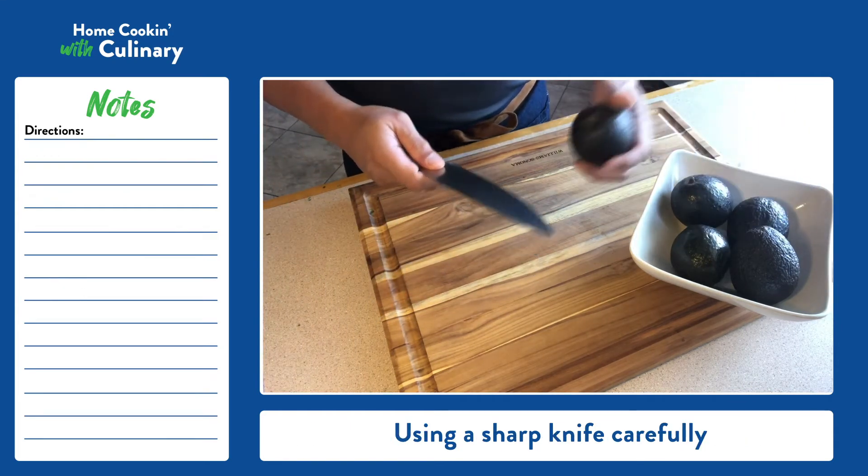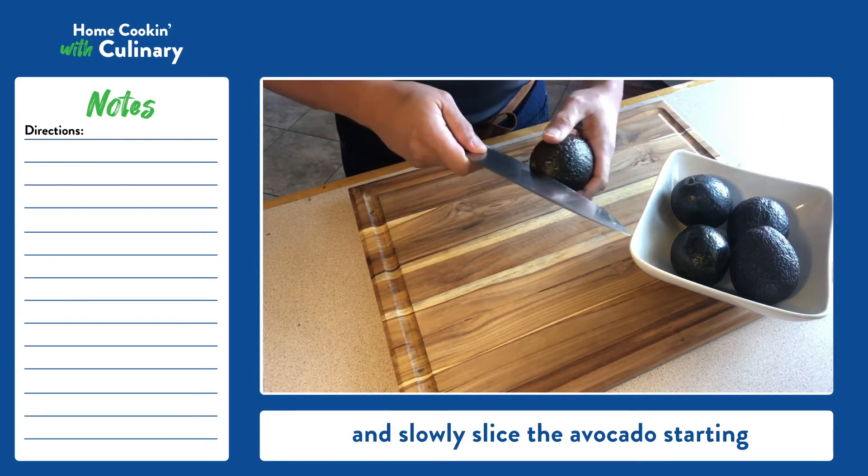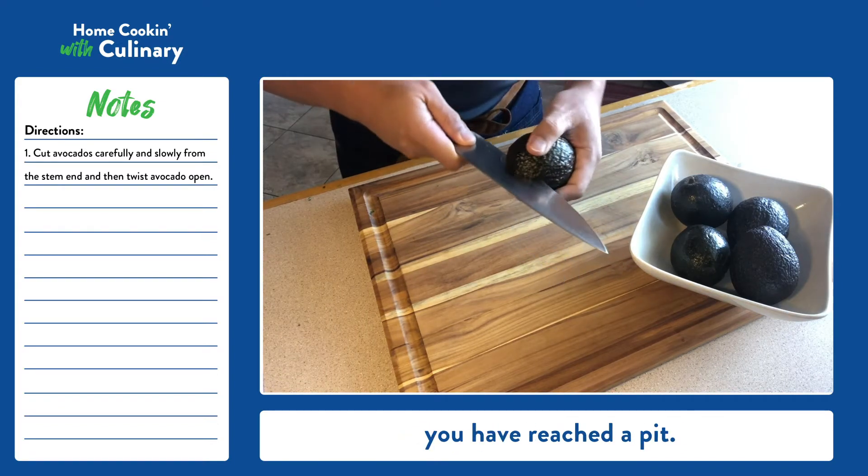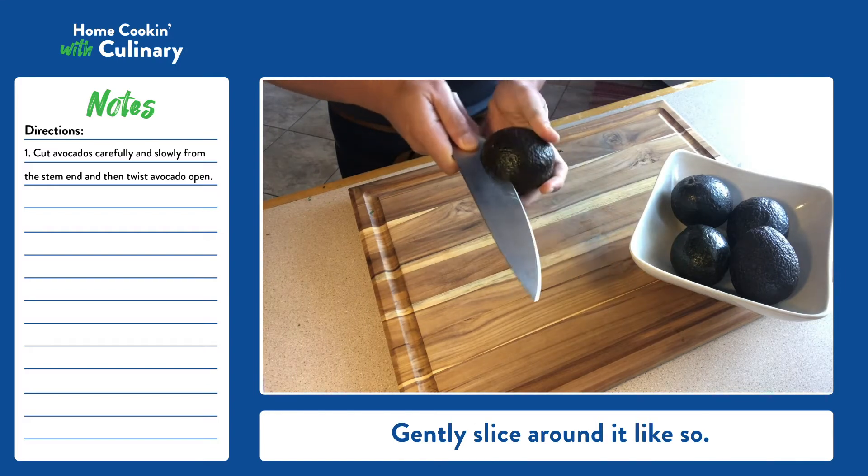Using a sharp knife, carefully and slowly slice the avocado starting from the stem end. Once you feel resistance, you have reached the pit. Gently slice around it like so.